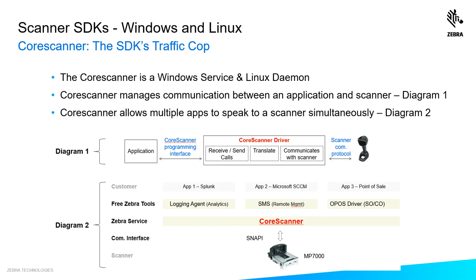The engine that powers our SDKs is the core scanner. In Windows it's a service; in Linux it's a daemon. Looking at diagram one, the core scanner manages communication between an application and the scanner. In diagram two, you get to see the real power of the core scanner — it allows multiple applications to speak to the scanner simultaneously without having to change a communication protocol.